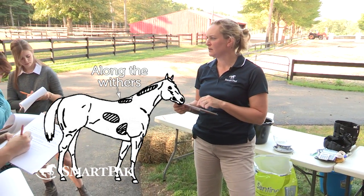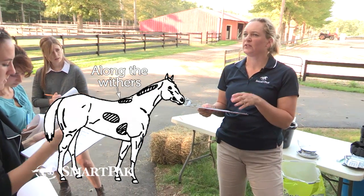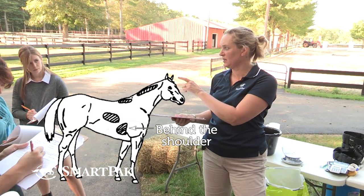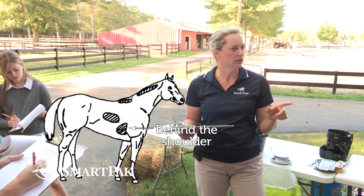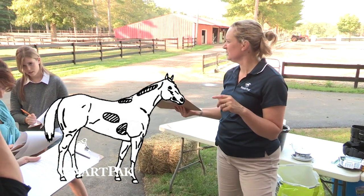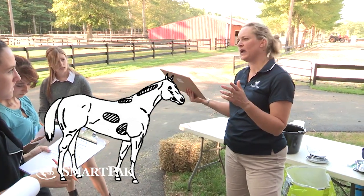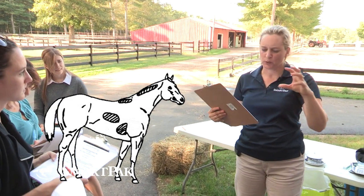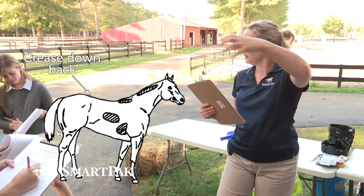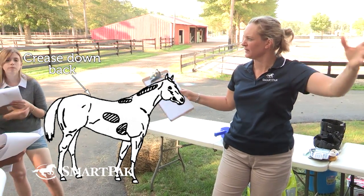Withers is the third one. Right above the tail — let's call it tail head. That's four. Behind the shoulders, five. And then there's one more. It's the top line — I'm going to tweak it to the loin area and the back, the top of the horse. Top line can mean different things to different people.